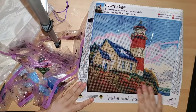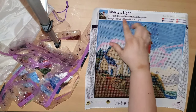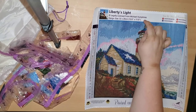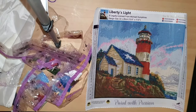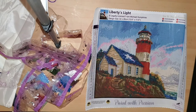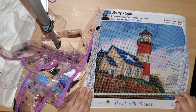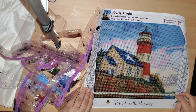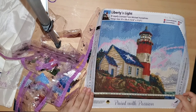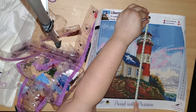I think it's going to come out gorgeous. This canvas is called Liberty's Light and it's legally licensed from Michael Humphries. It is 32 by 28 centimeters, which is about 12 and a half by 11 inches. Just checking the drill field — it looks like about 31 centimeters. They say 32 but it's not quite 32, even with the excess — that's okay, sometimes they don't get it exact.